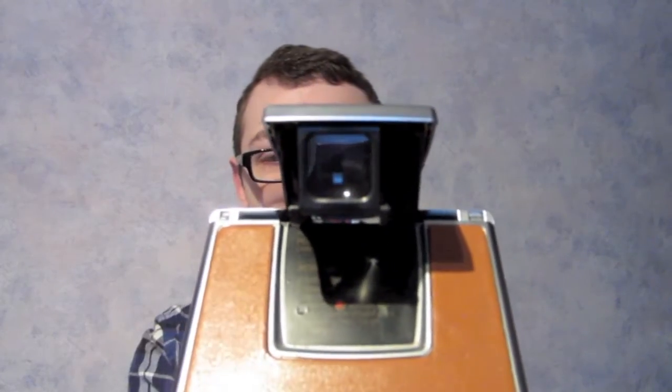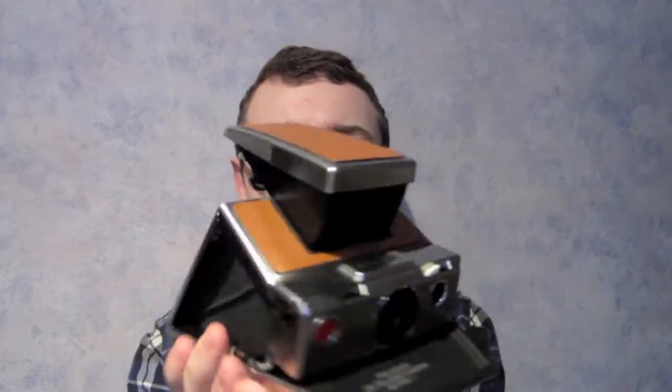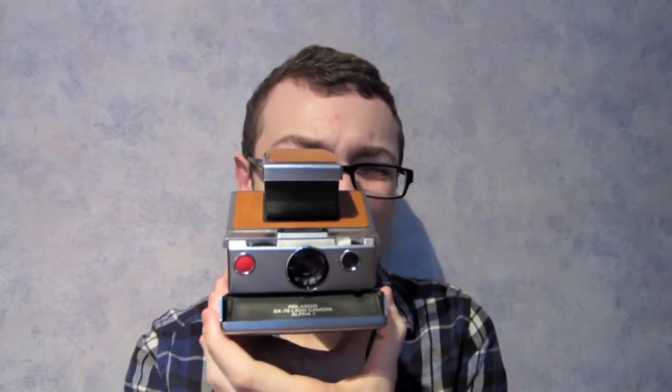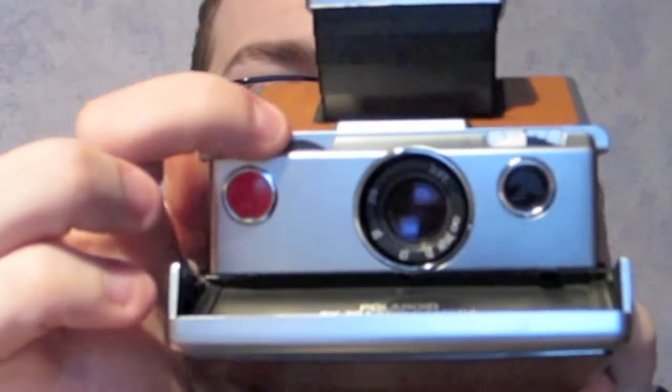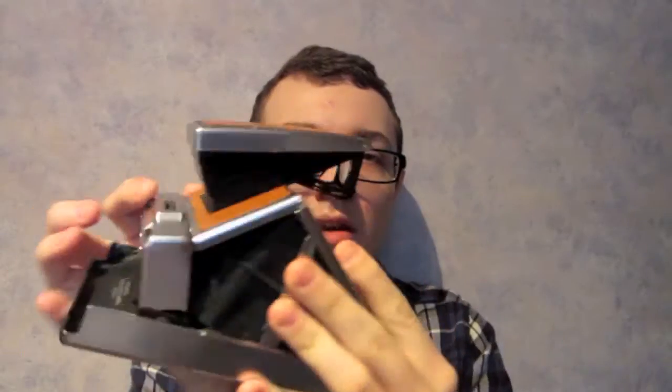The viewfinder is a little dusty but that's nothing to be concerned about, as long as you can still see through it, see your image, and you're able to focus. This is the focusing wheel over here, and just like with any SLR you'll want to make sure that your image is in focus by looking through the viewfinder.